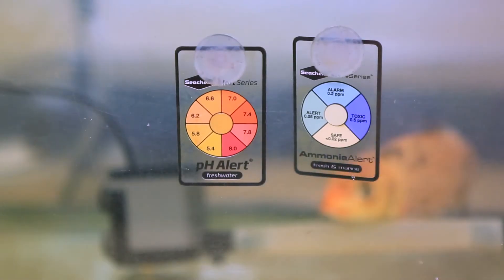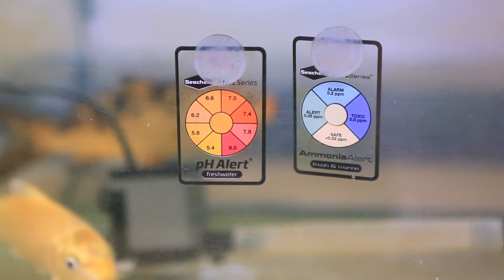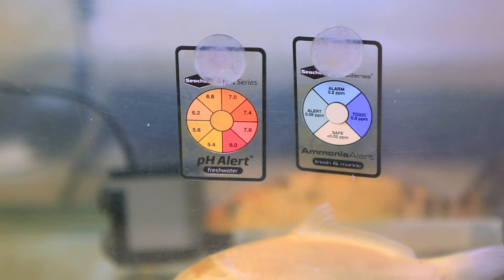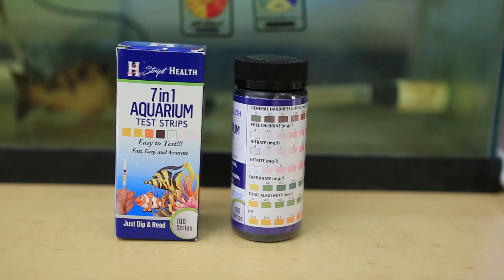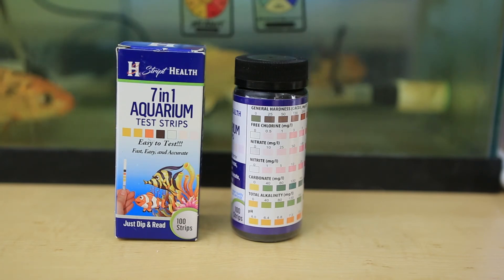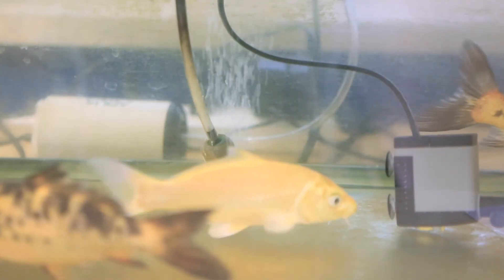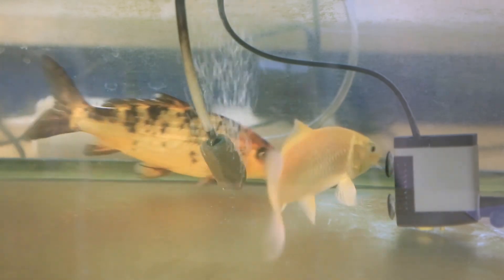We monitor the water quality in the system using some simple sensors and test strips. These sensors continuously monitor the ammonia and pH levels and provide a quick visual check to make sure the water is suitable for the fish and plants. We also periodically measure the hardness, nitrates, nitrites, and alkalinity using these handy test strips. A small air pump and air stone ensure that the fish and bacteria will always have plenty of oxygen.